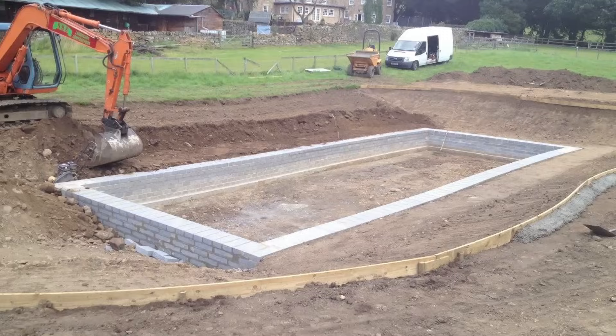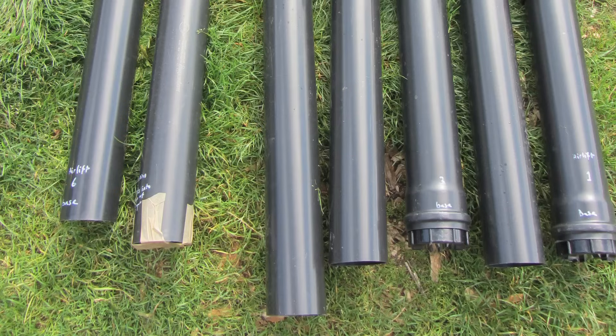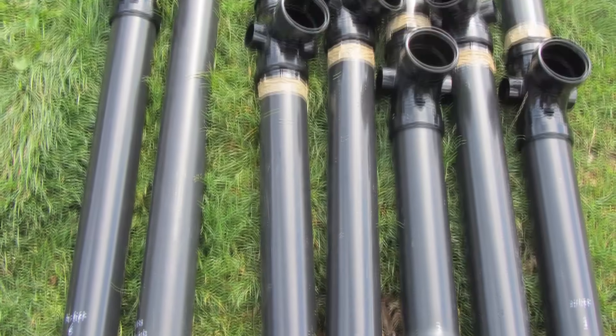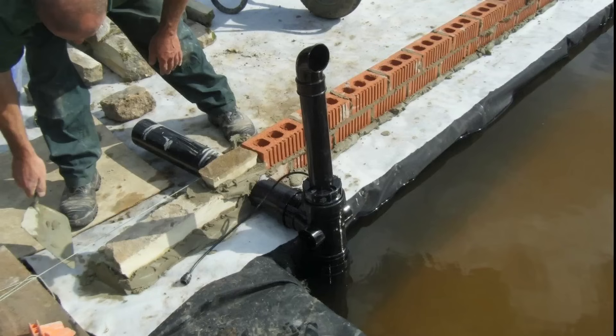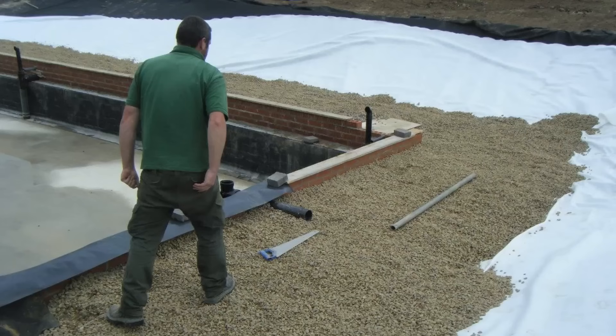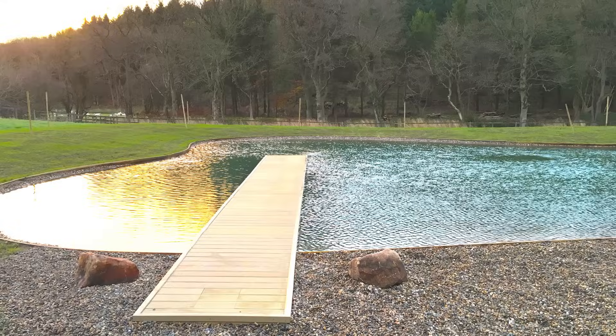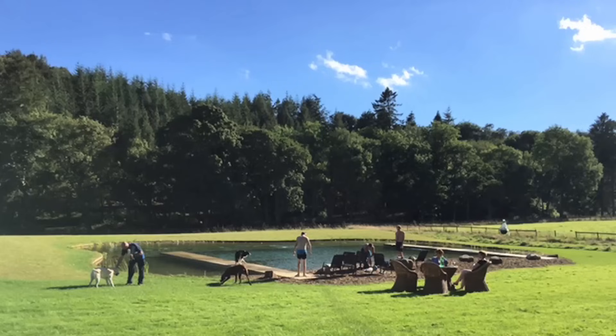Obviously it's easy to incorporate these enhanced bubble pumps as the pool is being constructed. I made these for a pool in Northumberland. If you'd like to know more about organic pools and how to make them, please subscribe to this channel — all the best!